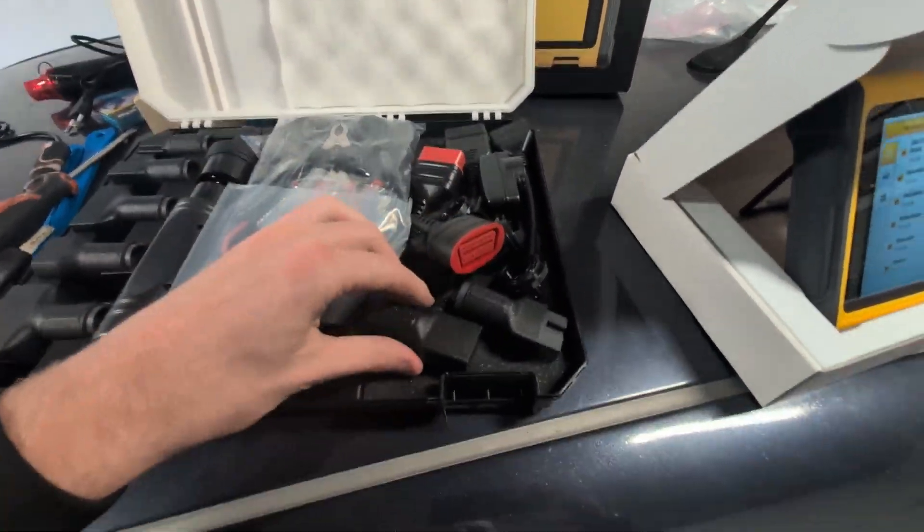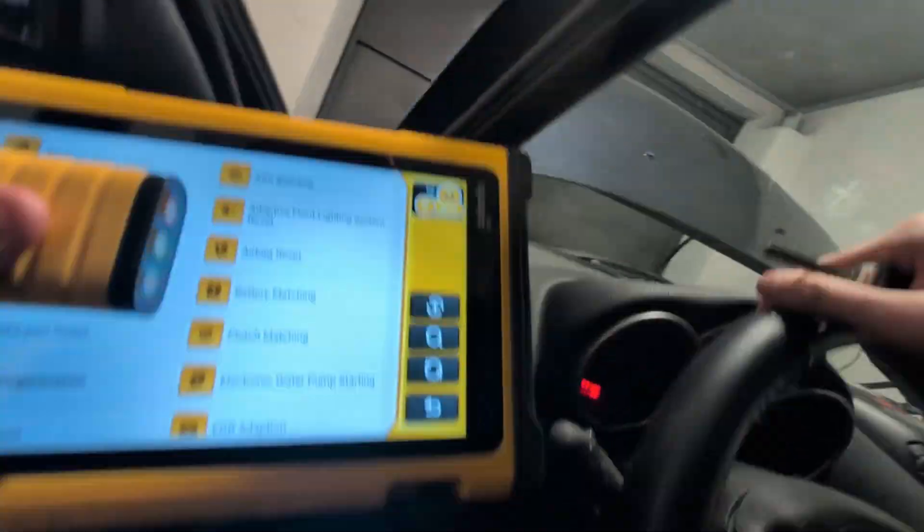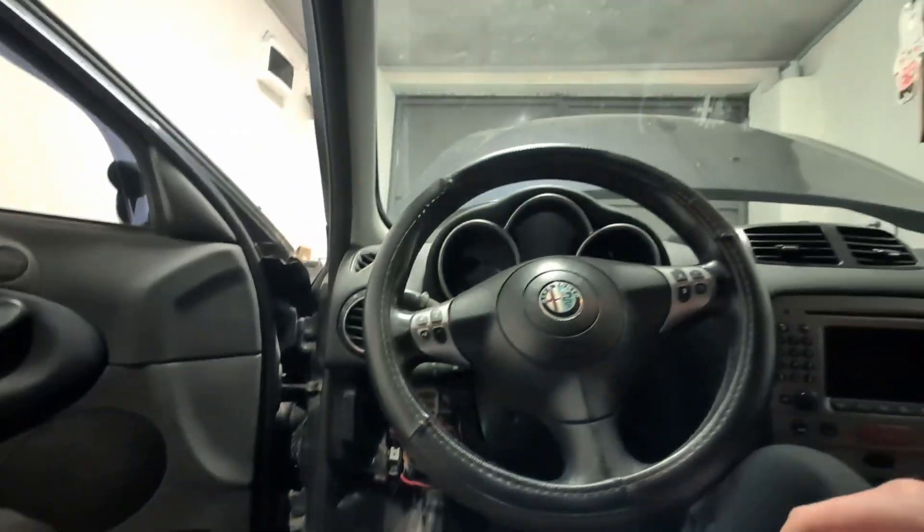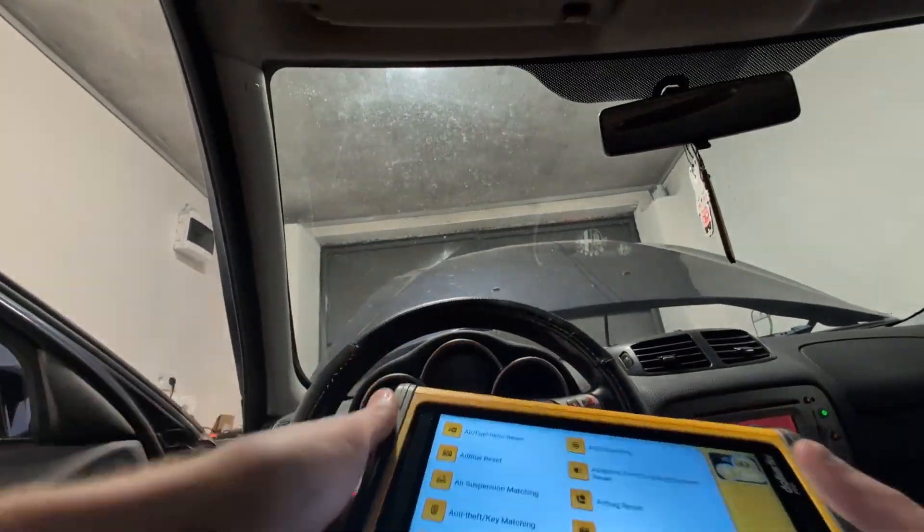Let me plug it in and show you it in action. For the demonstration I'll be using my old Alfa 147, so let me hop inside and plug it into the OBD2 port. This is Bluetooth — you only have to plug in the dongle and then you can use the scan tool.